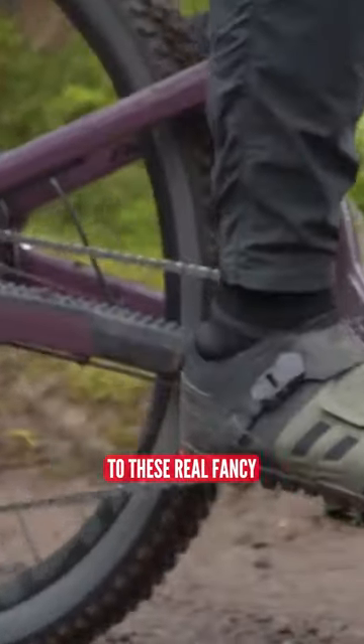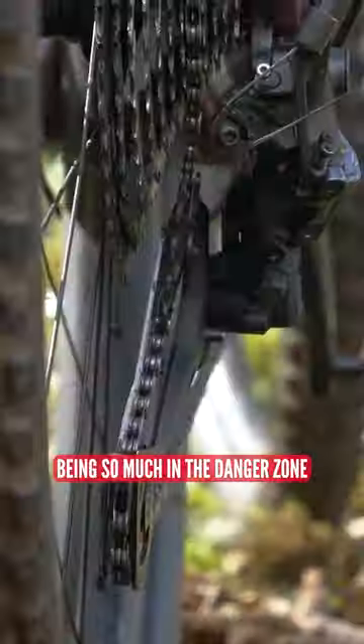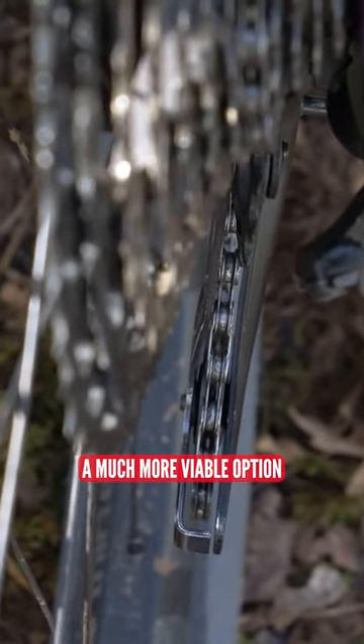Upgrading your rear mech to these real fancy expensive ones might seem like a good idea at the time, but actually, with it being so much in the danger zone, the cheaper ones could be a much more viable option.